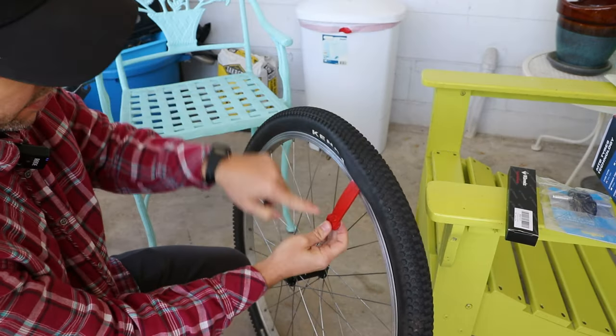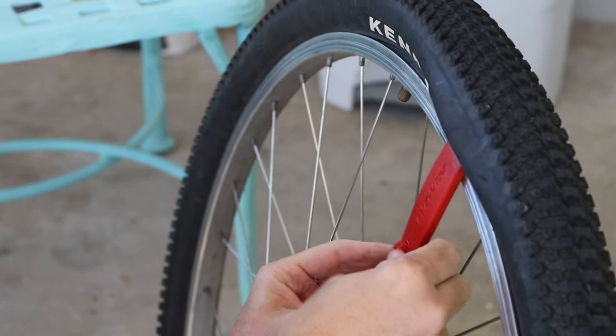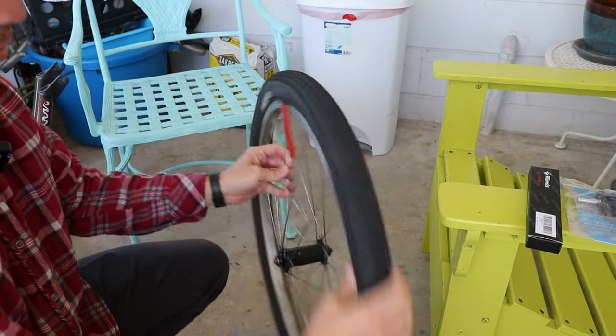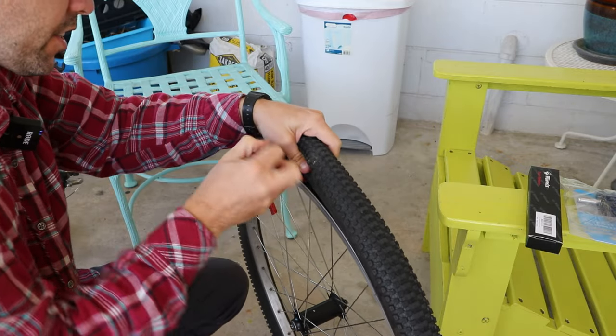Did you know the reason these tire levers have hooks on them is so you can hook them behind a spoke like that? I didn't always know that — I had to learn that at some point. Very good to know.